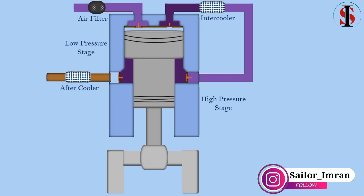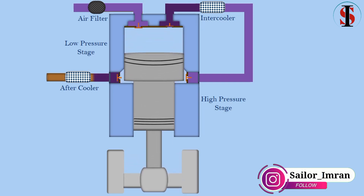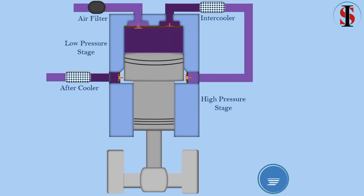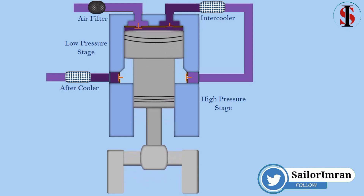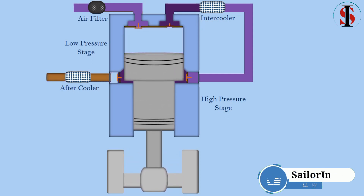When the piston moves down, the pressurized air is further compressed in the second stage and delivered at high pressure through the after cooler. Meanwhile, the low pressure stage inducts fresh air from the atmosphere through an air filter. This process is cyclic.